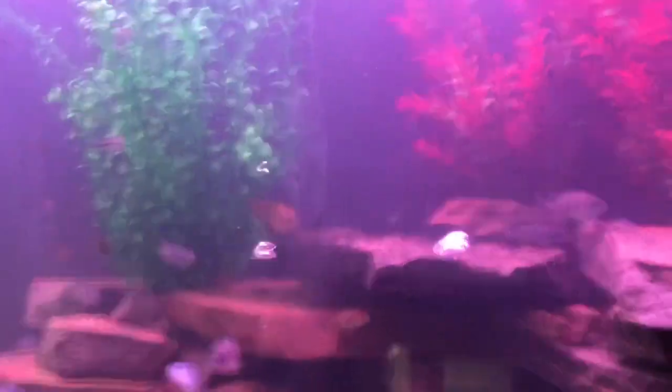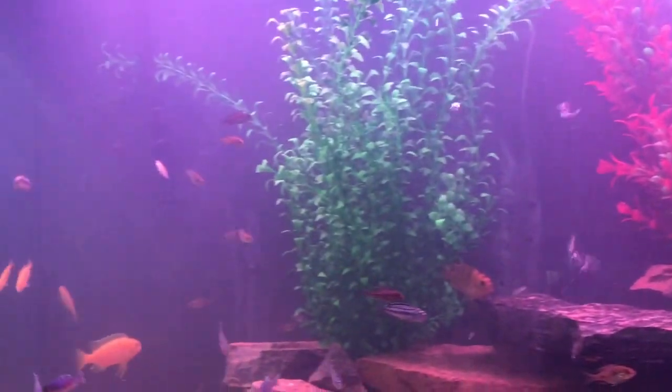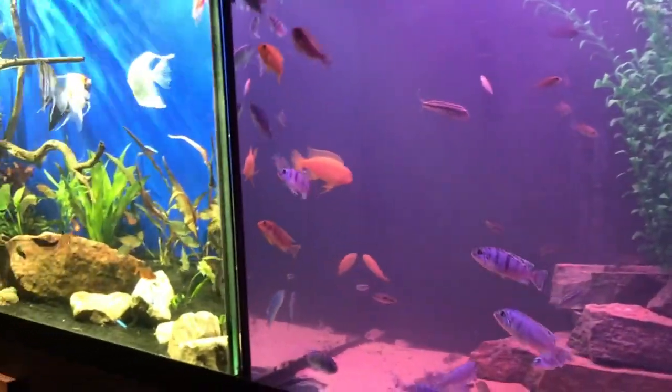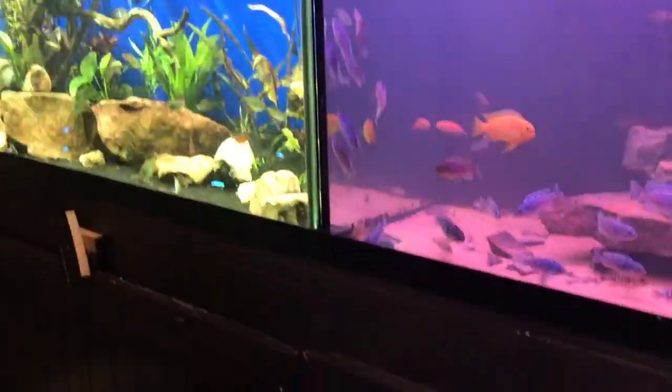Basically this is it. When you look at it from here — I know it's cloudy — we put sand in. You go right across to the next one and you can see the whole works. The stand looks good and it's got the same thing: LED lights and it all works.